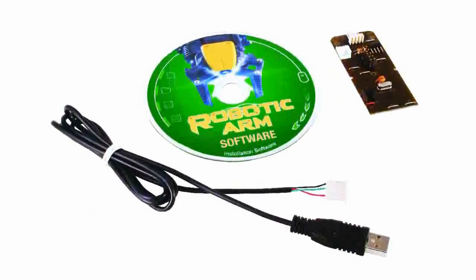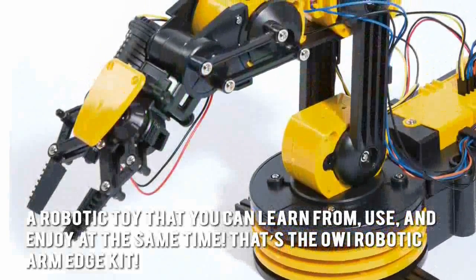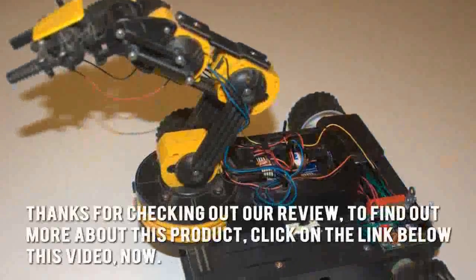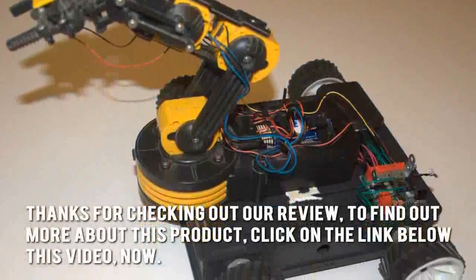Here's our conclusion. A robotic toy that you can learn from, use and enjoy at the same time? That's the OWI Robotic Arm Edge Kit. Thanks for checking out our review. To find out more about this product, click on the link below this video now.